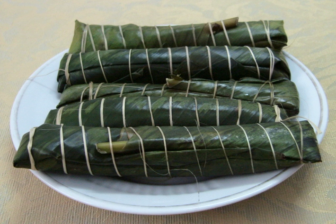Bánh Tẻ are made of plain white rice, minced pork shoulder, Judas's ear fungus (Auricularia auricula-judae), onion, salt, and pepper. Some variants of Bánh Tẻ include peanuts and chopped shiitake mushrooms.